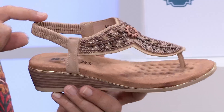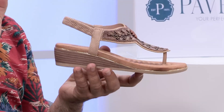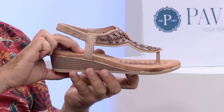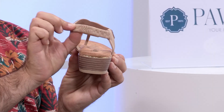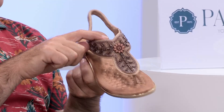Sometimes you spot something and think, 'That's different — I don't have anything like that.' I think this could be a candidate for that very thing, because they almost look like they've been traditionally handmade in a wonderful village far away. Of course, being Pavers, you can always trust in the soft, squidgy comfort. Rather than buckles to faff around with, you've got this elasticated back that has a little bit of grip — it's actually gripping to your foot.